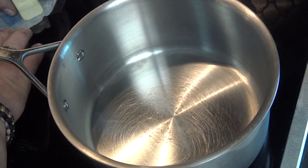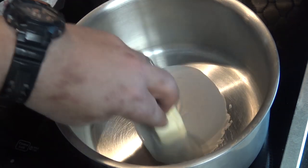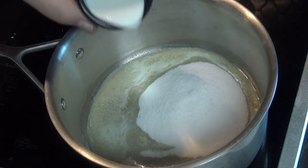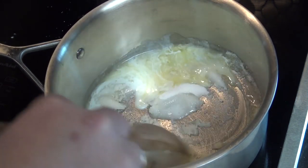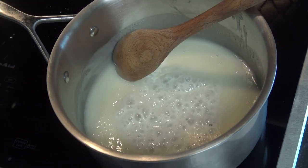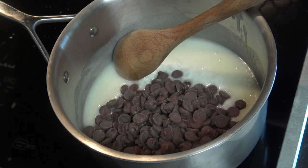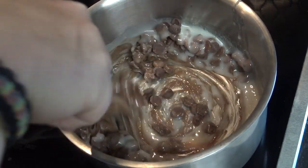I'm going to get started with the next stage of this brownie batter. In a decent-sized saucepan, I'm going to melt three tablespoons of unsalted butter. As soon as that butter's melted, I'm going to add a half a cup of sugar and two tablespoons of whole milk, and stir that up until the sugar dissolves and slowly bring it to a boil. After it starts to come to a boil, we're going to turn the heat off and add a cup and a half of milk chocolate chips, stirring until the chips are melted and nice and smooth.